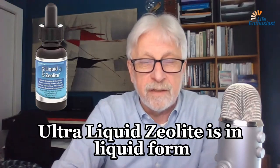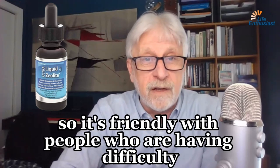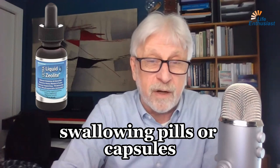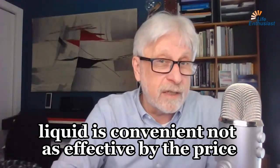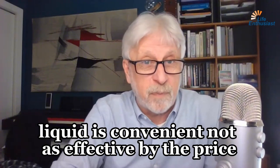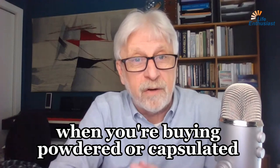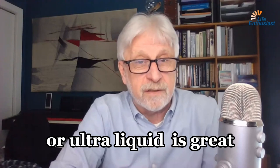Ultra-liquid zeolite is in liquid form, so it's friendly with people who are having difficulty swallowing pills or capsules. Liquid is convenient, not as effective by the price. You get more for your money when you're buying powdered or capsulated zeolite, but for the convenience of it, this ultra-liquid zeolite is great.